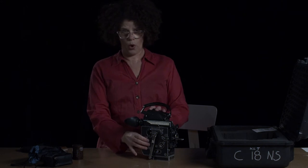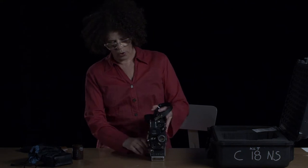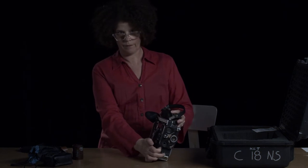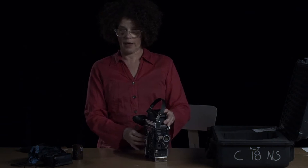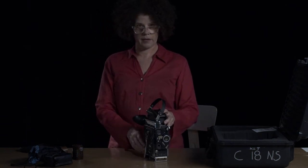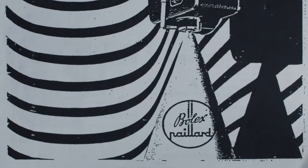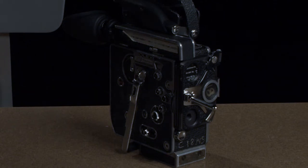The Bolex Camera is a wind camera — it has a spring motor. When you wind up the camera, give it just a couple of winds, and that makes it go. You can also use a motor on the camera, which will continually advance at 24 frames per second. Some of these cameras are roughly 50 years old, but with regular maintenance they continue to work — they'll probably work for another 50 years.